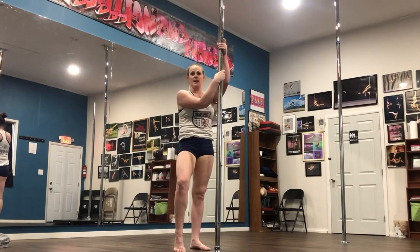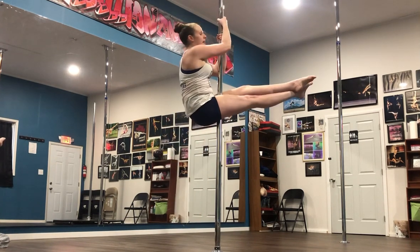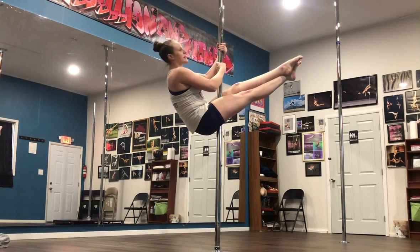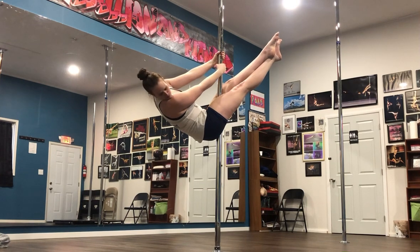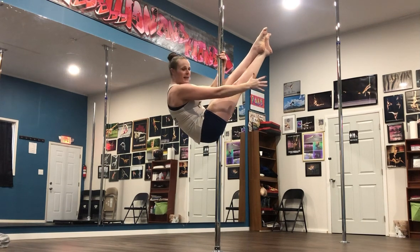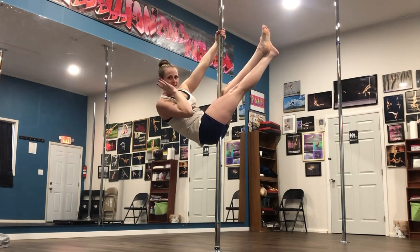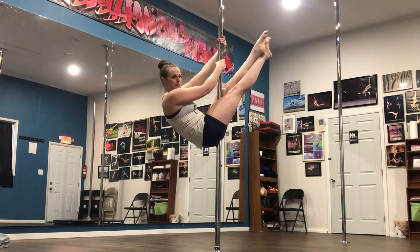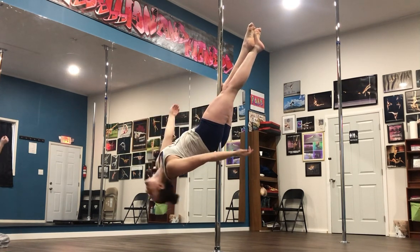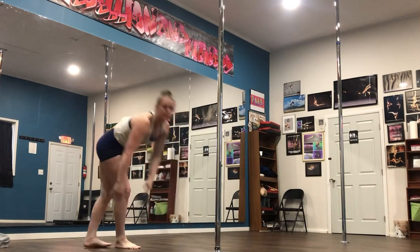Same thing for the cross-ankle sit. We'll start with the way where you're just using your legs. I'm going to squeeze and first let my legs come up and butt go down — legs up, butt down. Now I feel my butt on the pole as a point of contact and the tops of my thighs. And you can let go from here. That's why this way helps mentally — because you feel these points of contact, which helps you go into it without feeling like you're going to fall.